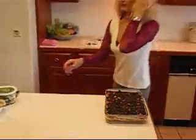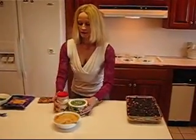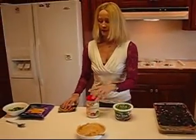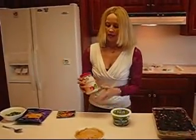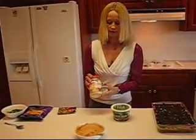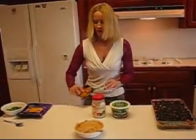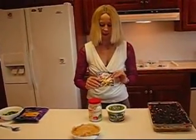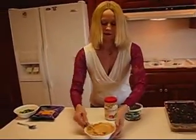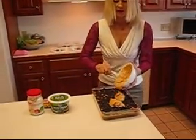I have already mixed together the next layer. It consists of one cup of sour cream — I've used the fat free variety — and one half cup of mayonnaise. Then one package of taco seasoning; I've chosen mild, but you can use medium or hot if you like. Just blend that all together to get a mixture that looks like this, then dump that on top.